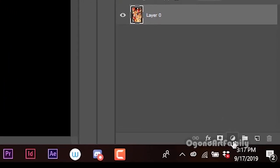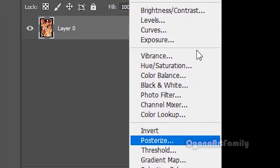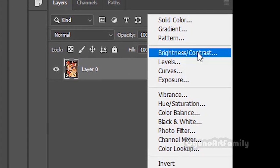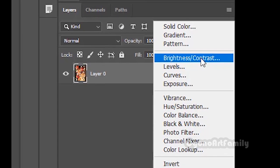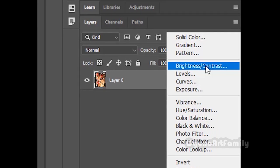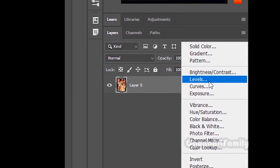If I click the adjustment layer — which looks like a yin-yang symbol, a circle with dark and light inside of it — and it also has brightness and contrast. We can play around with brightness and contrast. However, what we're going to do is a much more advanced way of controlling the brightness and contrast. We're going to go from Levels to Curves.